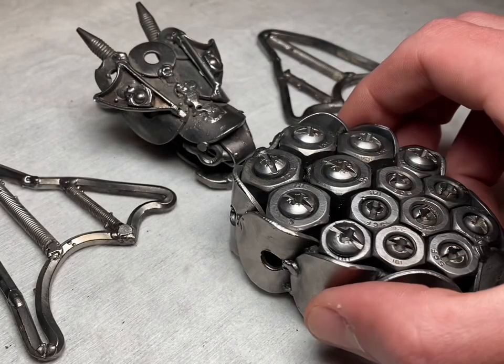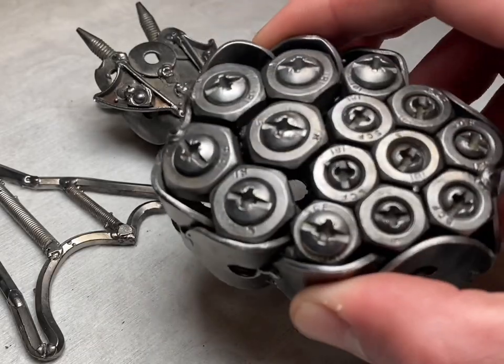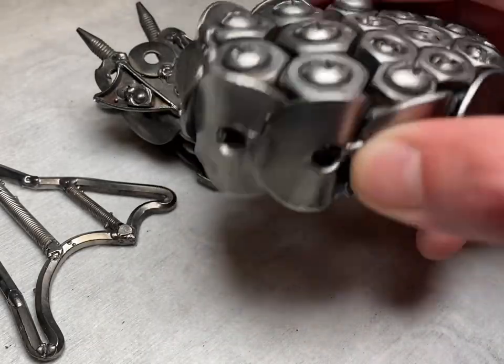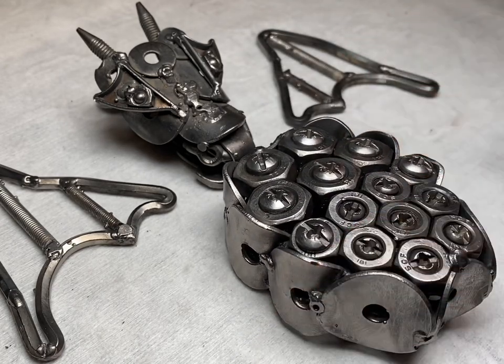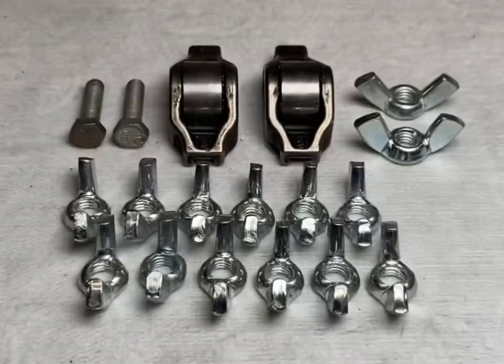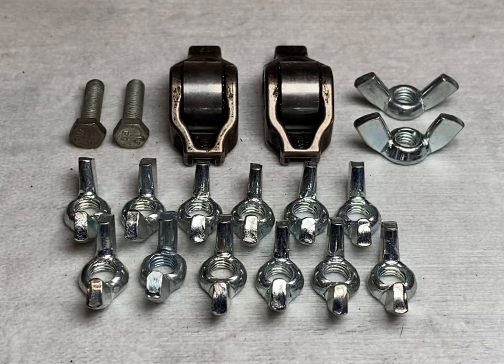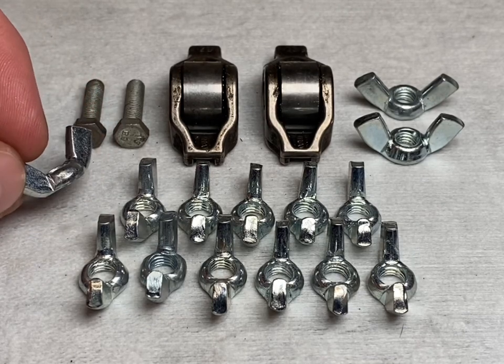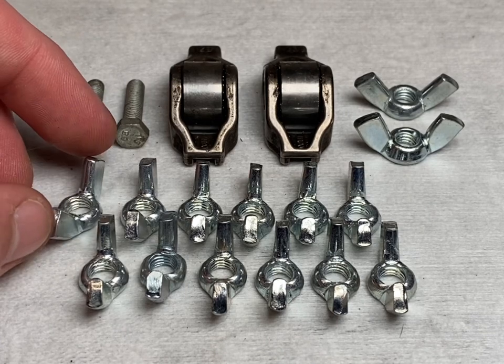Just like that the body's together — it's got a fair bit of weight to it. We'll move swiftly on to making the arms and legs next. We've got 12 M6 wing nuts which are going to be used for the claws of the arms and legs.